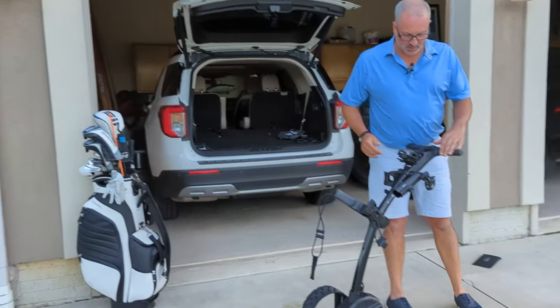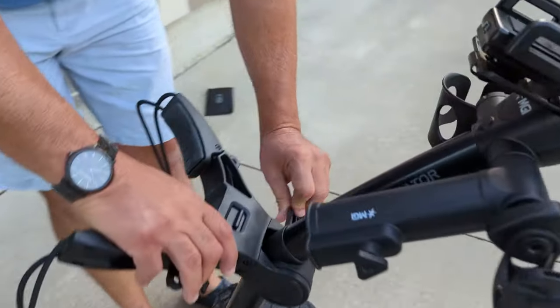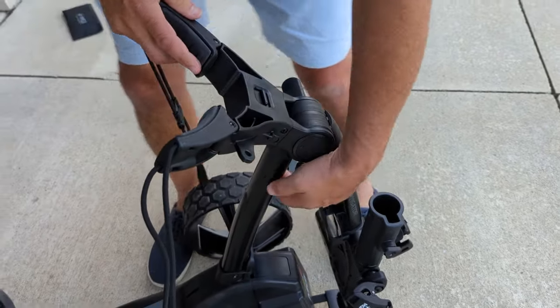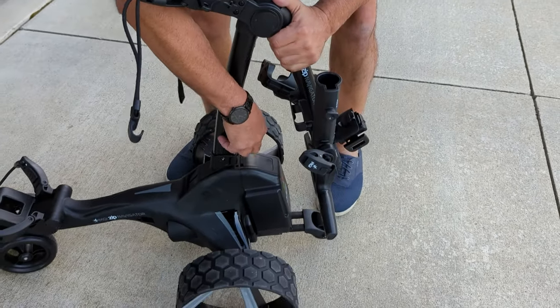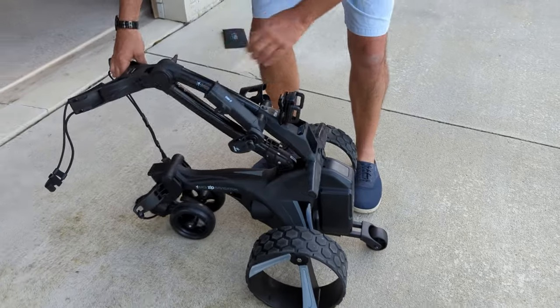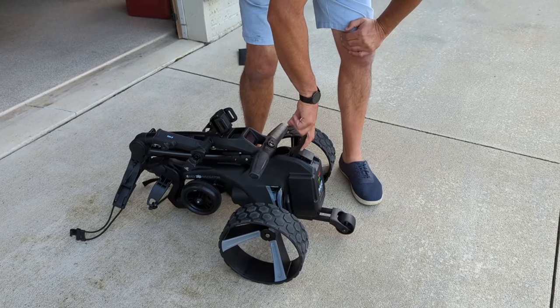Just a couple of quick steps here. There is a lever right here — all we're going to do is unclip that, which takes that down. Then we take the other clip right here. So it's basically two little levers, one and two, and it folds down nice and neat. If we're going to take the battery off, we can do that as well.